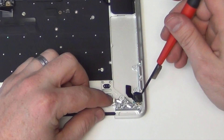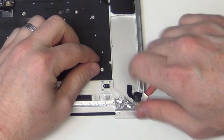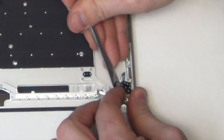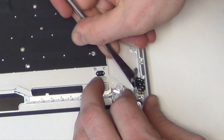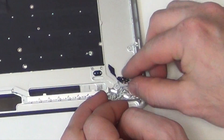Now remove the T3 screws from the headphone board assembly. And then using a flat tool, gently pry up on the headphone board assembly to remove it.